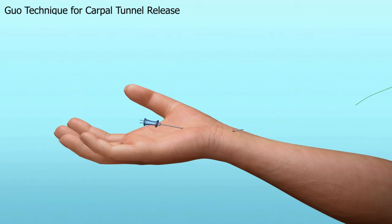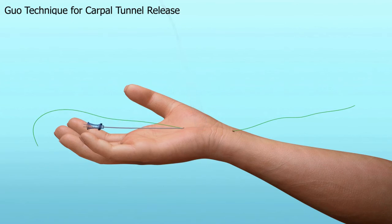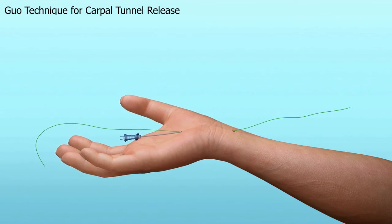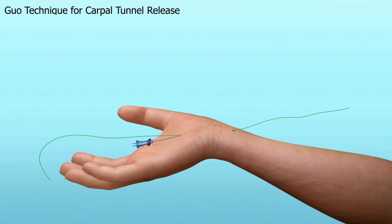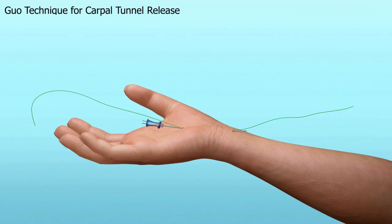A special cutting thread is passed through the needle. The needle is then removed. A second needle is introduced above the transverse carpal ligament and exits at the same point as the first needle. The distal end of the thread is passed through this second needle.